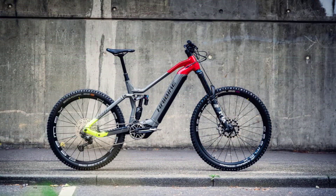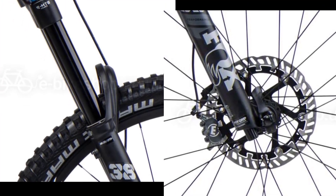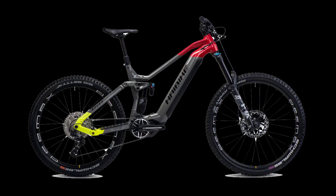The front of the Enduro 7 rolls on a Schwalbe Magic Mary tire featuring the durable Super Gravity casing and grippy Ultra-Soft rubber compound, ensuring plenty of grip and puncture protection. The Schwalbe Big Betty on the rear relies on the lighter Super Trail casing, though we would have liked a thicker version here too.